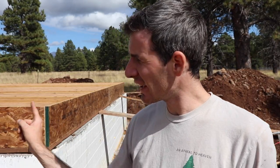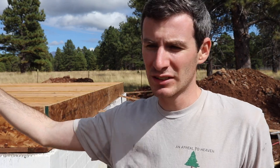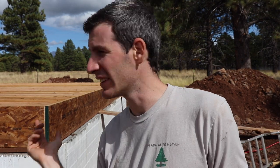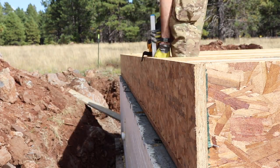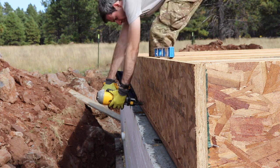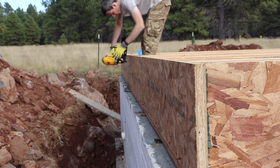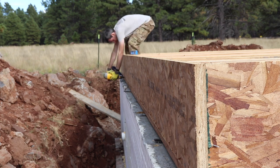This side is toenailed in, the other side is done, and that back side is done, which means I just have the south side to toenail and the north side to nail into the joist. The floor actually went together pretty smoothly — we didn't have a lot of issues, it was just a lot of nails, and the rim boards are pretty heavy so that took some time. But otherwise it went smoothly. Next we'll add the deck and put the subfloor down.